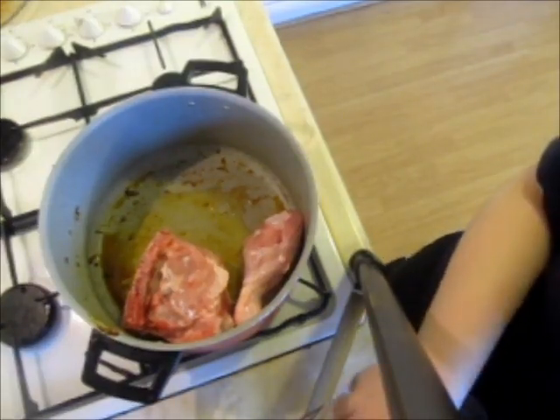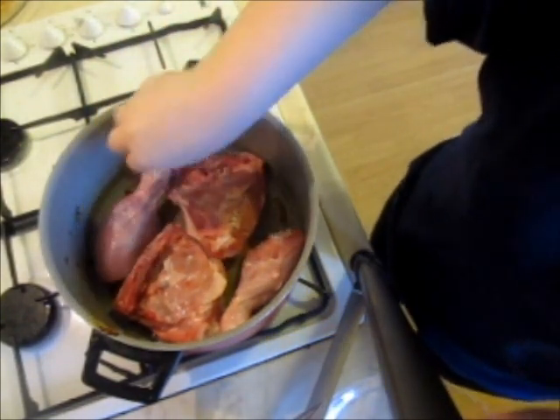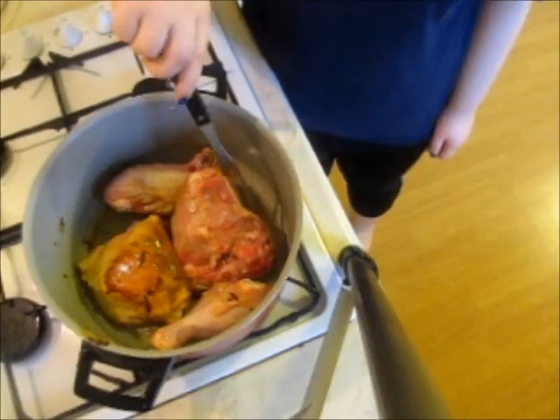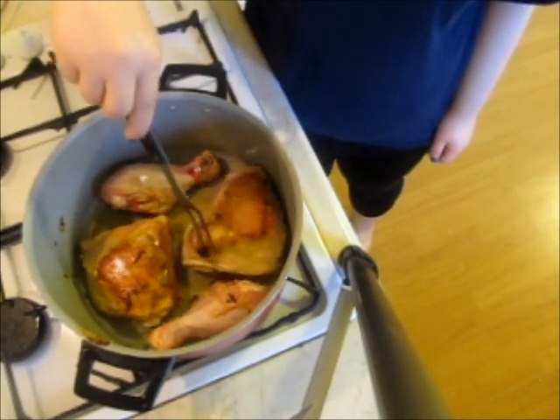I add my chicken pieces to the same pan. I am using chicken thighs and legs, however feel free to use chicken breasts. I allow the chicken to brown on one side and then I turn it over and brown it on the other side.